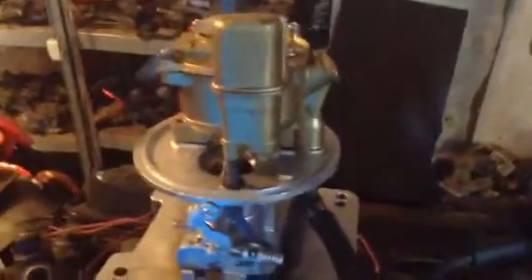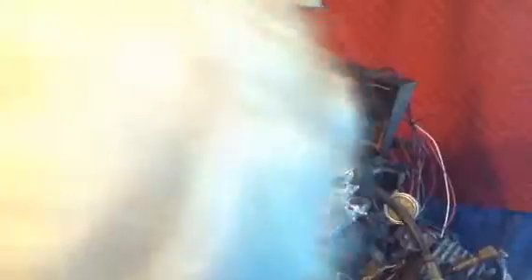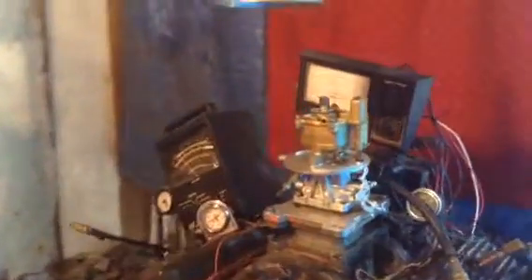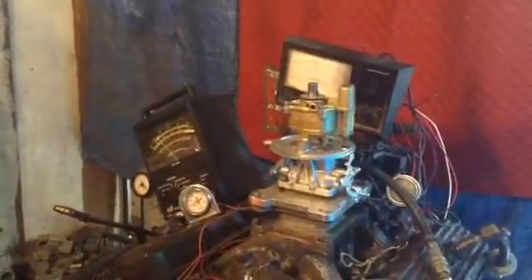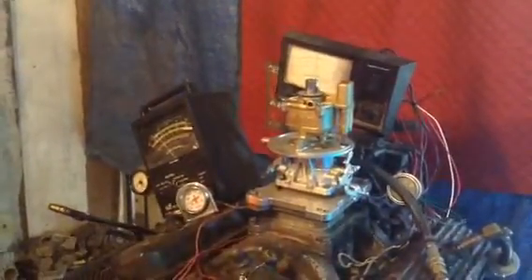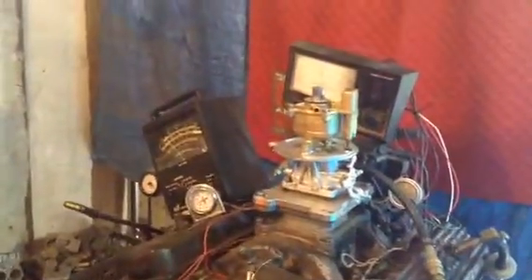Now we're gonna put the load on it — like you're putting the car in gear, just like you put your Mercury in here. I imagine it's got a Ford-O-Matic transmission. We're gonna start applying a load now. That brake back there will hydraulically start putting the load on — the higher you rev it up, the more load it puts.